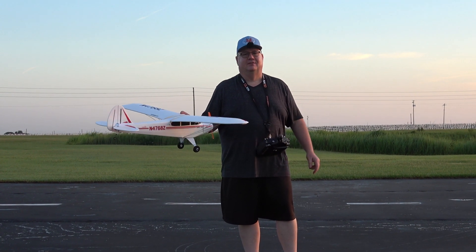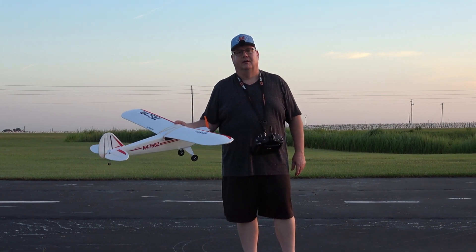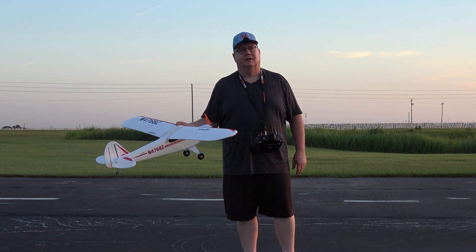Hey folks, Fat Guy Flyers RC out here at the Avon Park Aeromodellers Club in Avon Park, Florida.